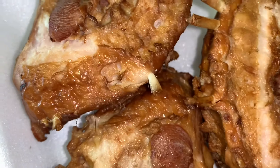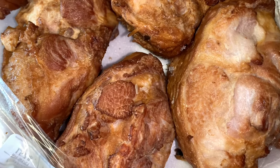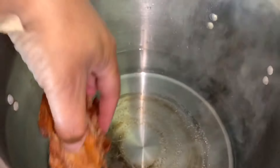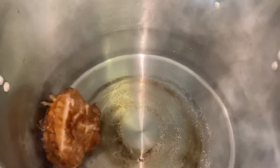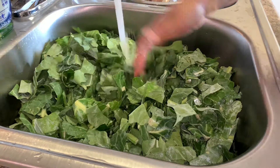I get so many questions about turkey tails — a lot of people have never heard of them. This is what they look like. I don't eat pork, so I opt to use turkey tails. It gives your food a really good flavor. It's not quite as good as pork, but it really does give your food a good flavor. I'm going to start by adding three turkey tails to some water and bring that to a boil, and let those boil while I start cleaning my greens.